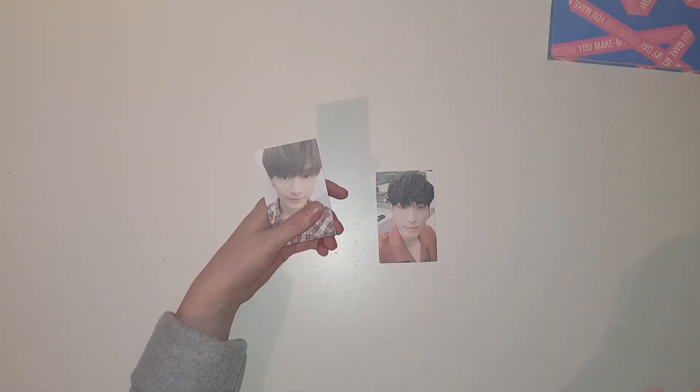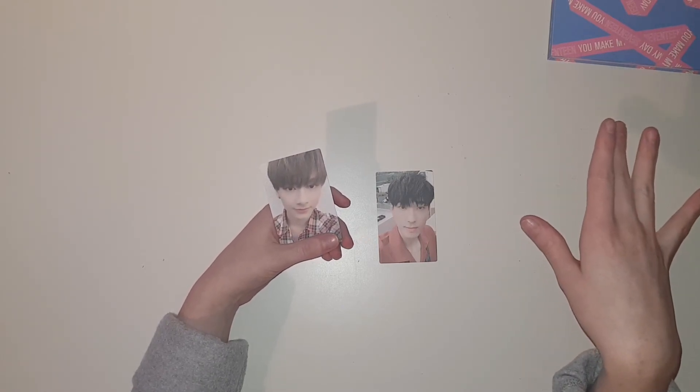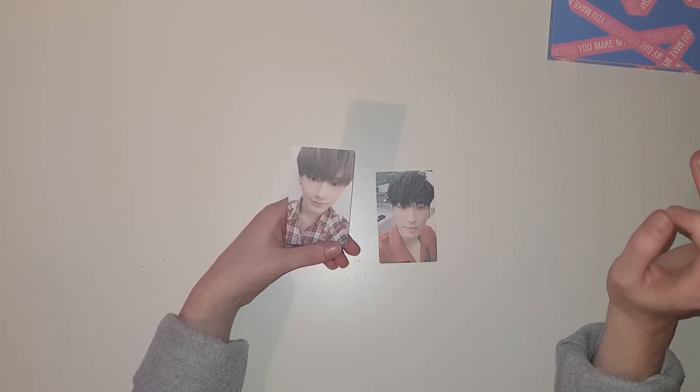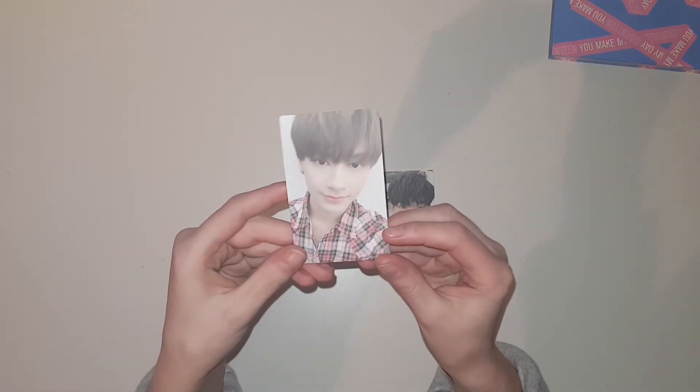It did! Oh my god, I got another Jeonghan photocard! I really can't believe this — if you watch all of my videos where I unbox SEVENTEEN albums, you are going to see something with Jeonghan every time. I promise, I swear to god, he haunts me. Oh my god, but this is so cute. It's going to be so hard trading these though — I can't find S.Coups anywhere and it's really triggering. Anyway, that was everything for this video, thank you so much for watching, bye bye!